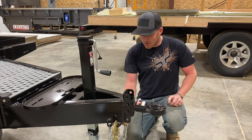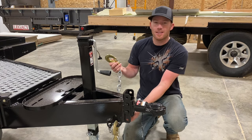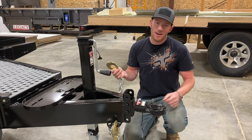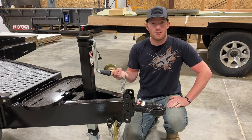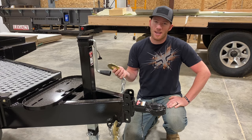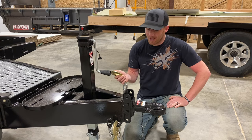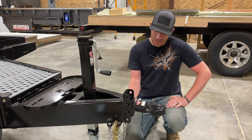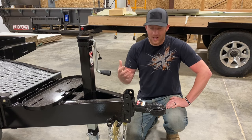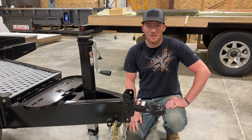The next thing we have is our safety chains. There are hooks on the bottom of the frame — the reason I added these is that when I'm working on trailers, especially in winter or spring, everybody's chains are always down in the mud or snow, frozen to the ground. This is just a convenience to keep your chains up out of that, so they stay clean and it makes things a little bit nicer.